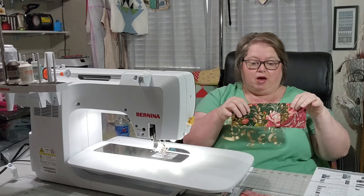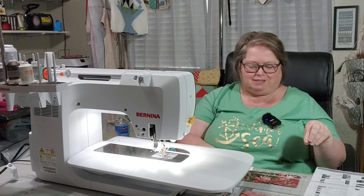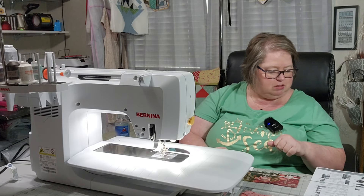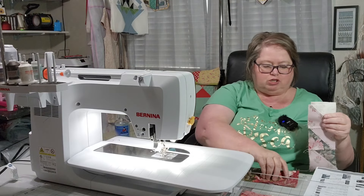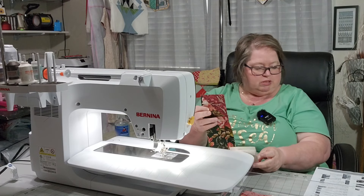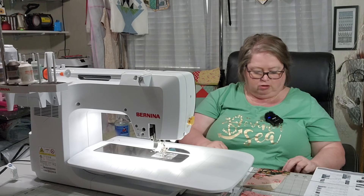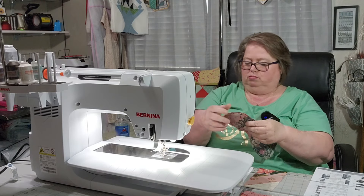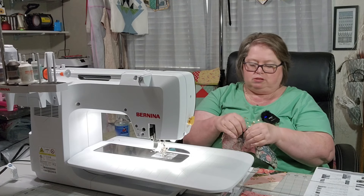I'm making sure I have this piece going in the right direction — that would be awful to have it the wrong way. Now I have all of my pieces completed. I'm just going to press and then we will start assembling the last unit, and we make two of this last unit. I'm trying to see which way we are going, and it looks like we start with this piece and then attach this to this piece. I need to see which direction these go, and it looks like we do have a seam that is going to be nesting.